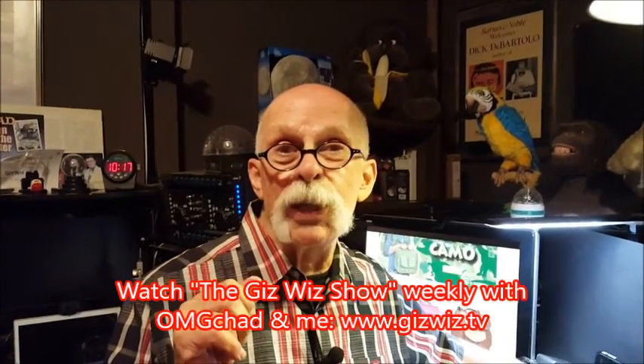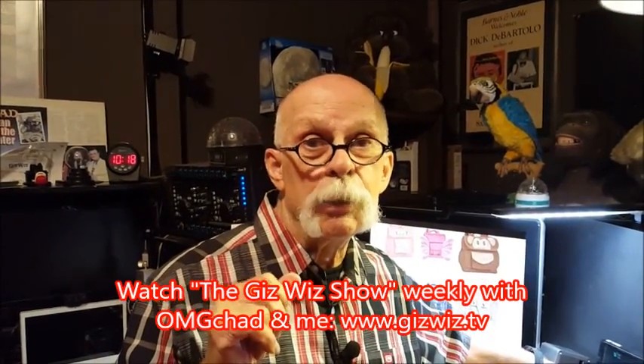I'll show you how great it works. This is Dick DiBartolo and the Gizwiz, one take. Bye.